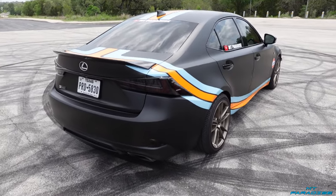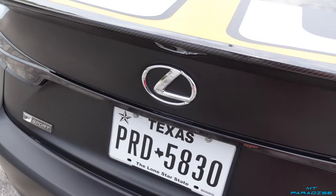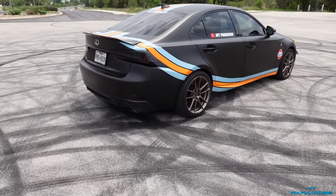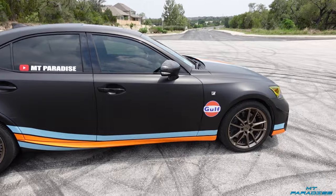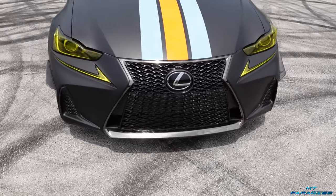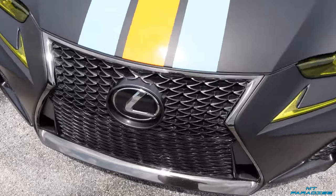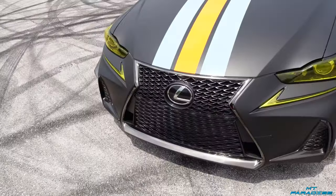Maybe I'll pick up some black emblems at some point, but it's kind of nice to see that Lexus badge pop right there in the middle of the back of the car — just to show people yes, this is a 3IS and not something random. I'll probably get a little bit of tint film for the emblem on the grille, because the grille is a darker chrome but the badge is still a bright chrome, so I'll tint over that to match.